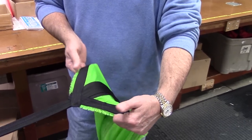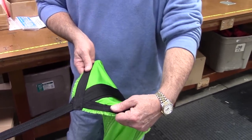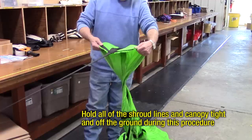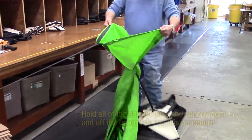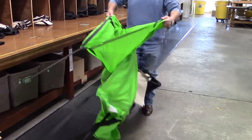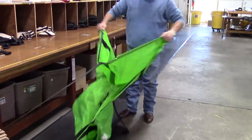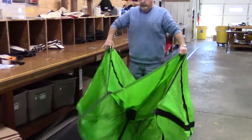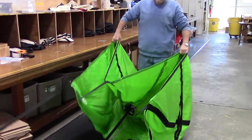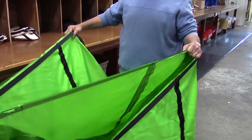Grab the lateral band with both hands on both sides of the canopy shroud line attachment point. Continue walking away from the vehicle while following the lateral bands with your hands. Fluff and untwist the canopy as you proceed. You will reach each corner at the same time where the canopy is tight and you cannot go any further from the vehicle.